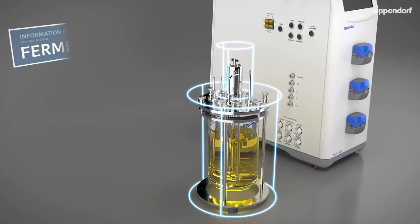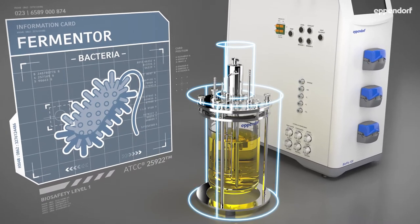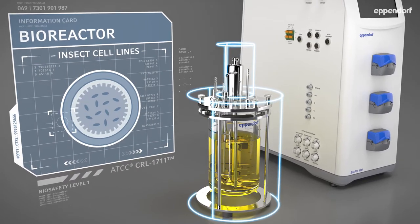Bench scale bioreactors and fermenters are used in today's laboratories to grow cultures, including bacteria, yeast, fungi, mammalian and insect cell lines.